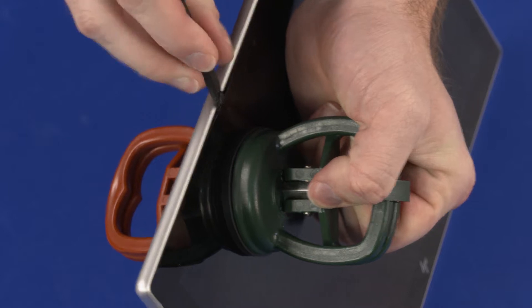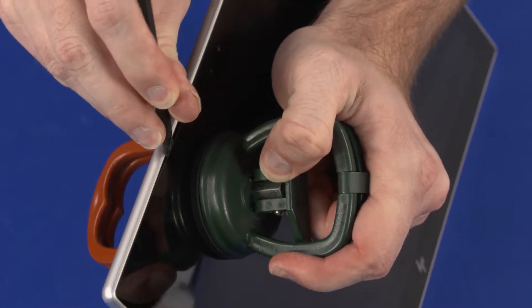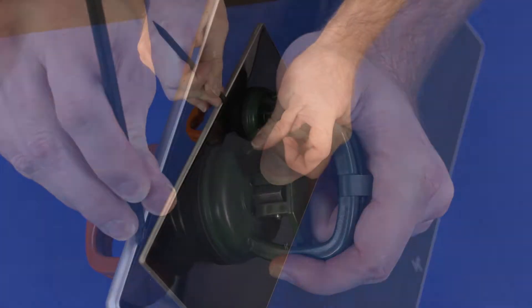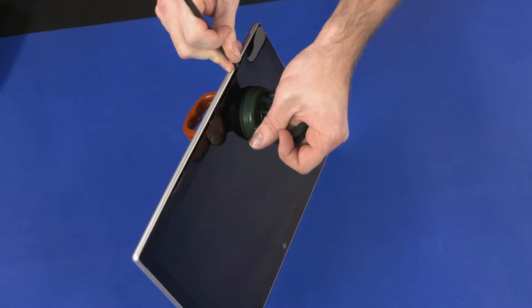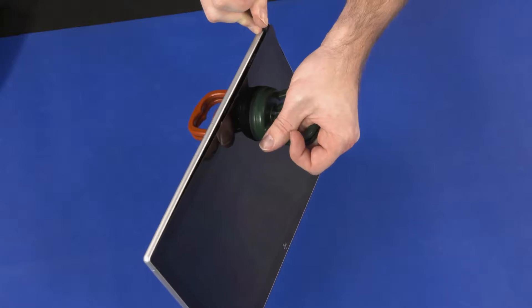Starting on the left side of the webcam and moving toward the left edge, use a non-metallic flat-bladed tool to remove the adhesive from the top edge of the display panel assembly and display enclosure. Starting on the right side of the webcam and moving toward the right edge, use a non-metallic flat-bladed tool to remove the adhesive from the top edge of the display panel assembly and display enclosure.